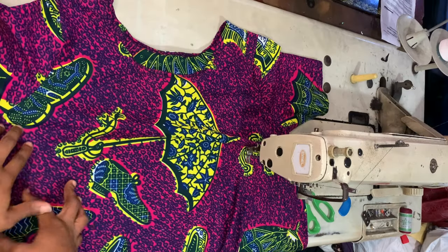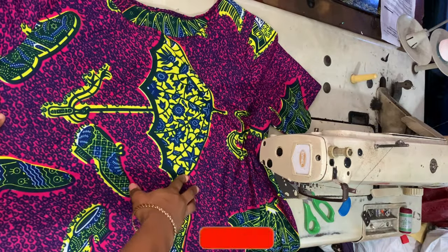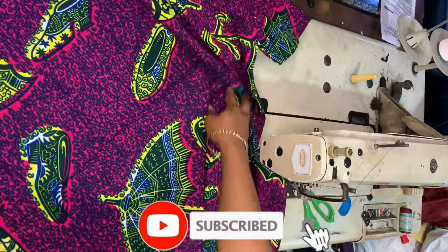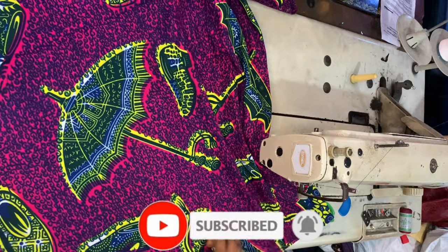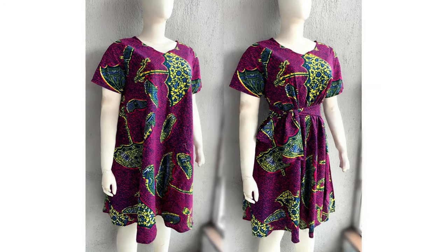Once that's done, this is what we have, guys. I also have a video on my channel on how to make a circle dress without sewing, so if you want to see that, click the link in the top right corner. Thank you so much for watching — I'll see you in my next one, bye!